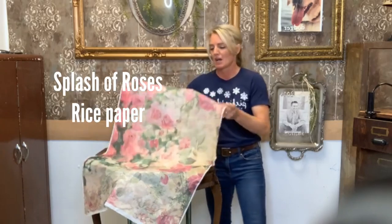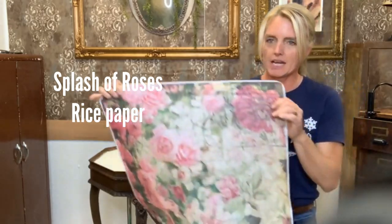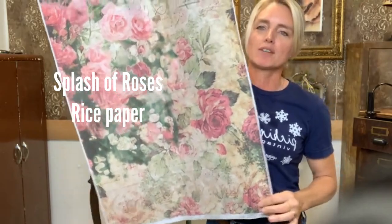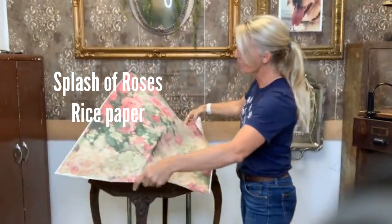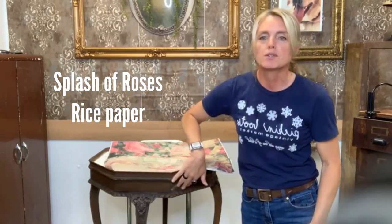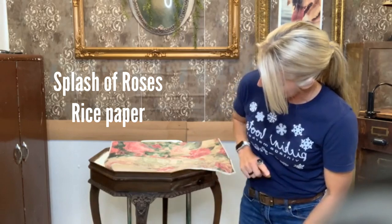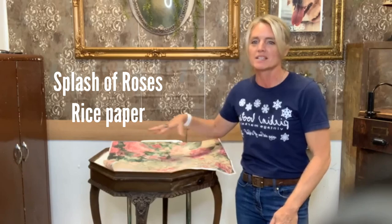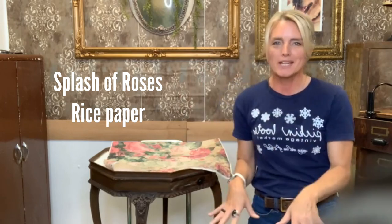Here is my project. I have this cute little table here. This is my paper of choice — this is called Splash of Roses. Gorgeous paper. I'm going to be putting it on here. We're going to leave the wood natural because it's beautiful wood, and then we're going to put some accents on it, and then we're going to put resin on the top because it's going to make the roses just pop.